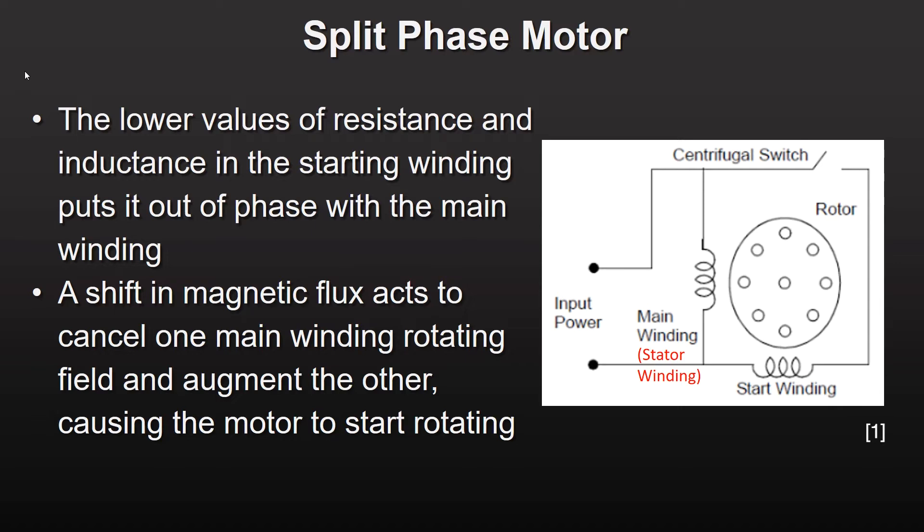In a split phase motor, the starting winding wires have lower resistance and inductance than the wires of the stator windings. This difference in wire properties creates the necessary differential in magnetic flux between the starting and stator windings.